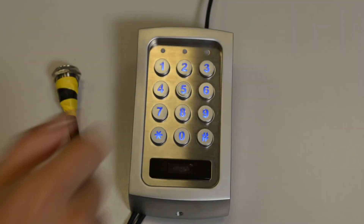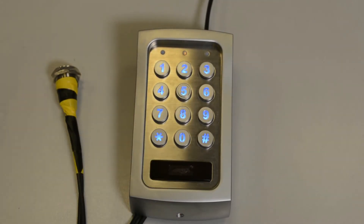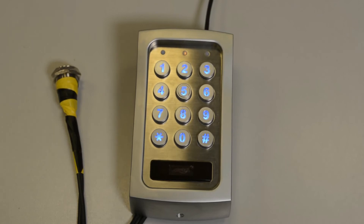Key in the DAP code 2828 and press star star to validate it. The keypad is now in programming mode and ready to enter a new master code.